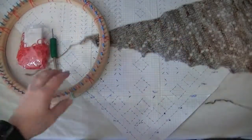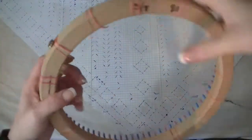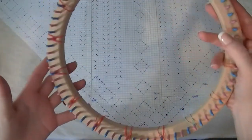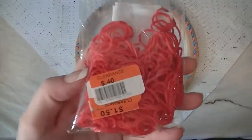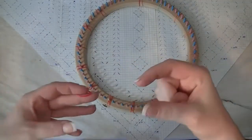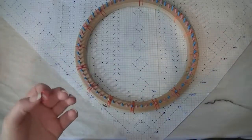The loom I use for this pattern is the 80-peg 3/8-inch gauge adult hat loom from Cindy Wood Crafts. I'm using these little rubber bands — I got pipe cleaners at Big Lots for 40 cents a pack — these are the rubber bands they use to make bracelets.